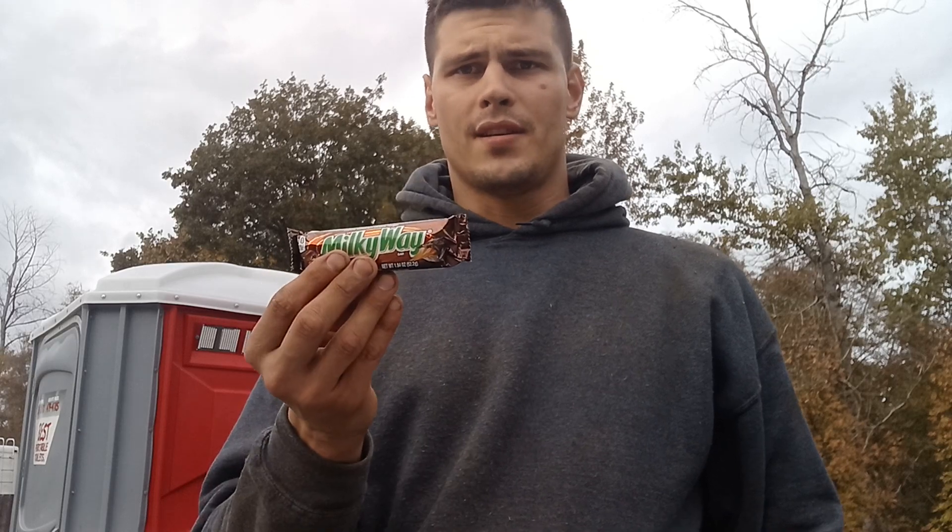The Milky Way bar is made with nougat — N-O-U-G-A-T. For those of you that don't know what that is, it is confections made with sugar or honey, roasted nuts, whipped egg whites, and sometimes chopped candy, which is topped with caramel and covered with milk chocolate.